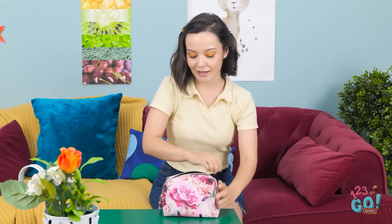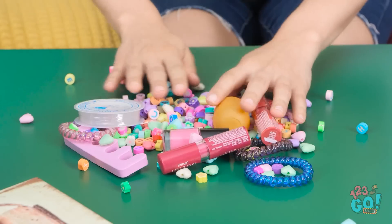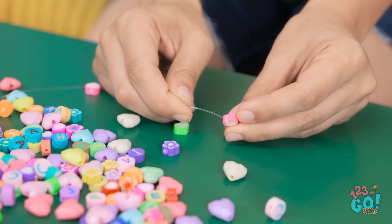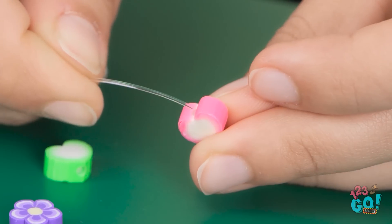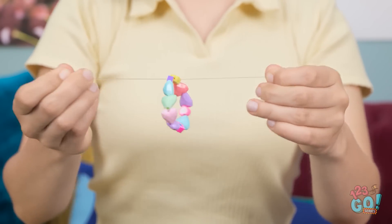Maybe I can make my own jewelry. Let's see. This looks good. This is just what I need — I can use this string. I'll thread the beads onto the string. Okay, this is trickier than I thought. Come on. Almost. At last! My first bracelet!